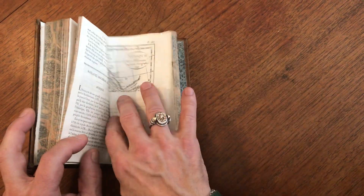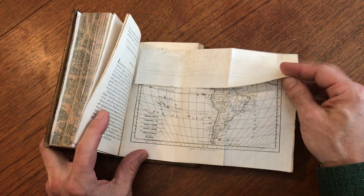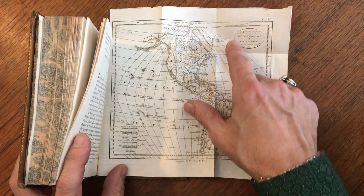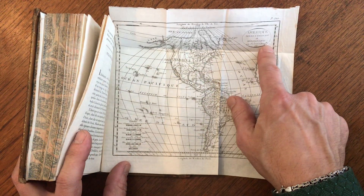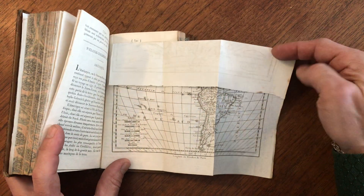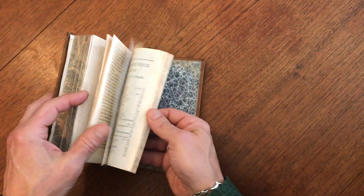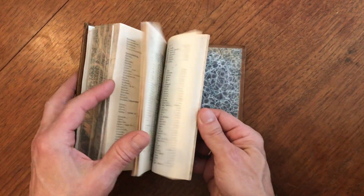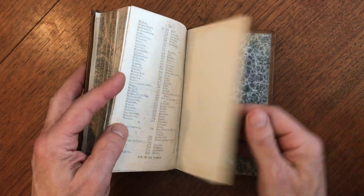I believe the final map should be here. It is the Americas — North America and South America. Very interesting. 1818 again by Harrison. Nice, fresh, clean little gazetteer like so with an extensive alphabetical index at the rear. This work is complete in this single volume like this.